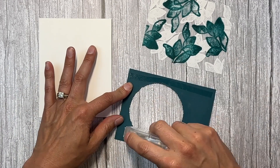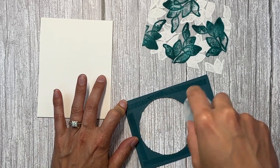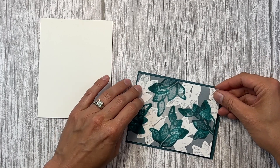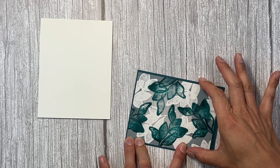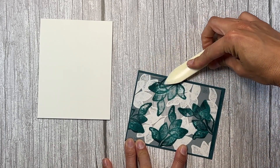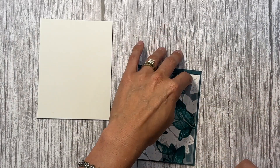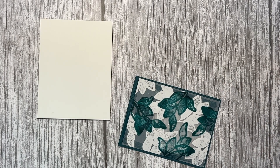I'm just going to put some adhesive all along the sides and top and bottom. You actually want to cut this piece down to about three and three quarters by five, and you can use your bone folder to make sure it's really adhered. Then we're going to use dimensionals to adhere it to the card.